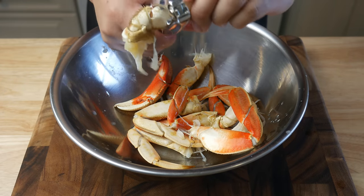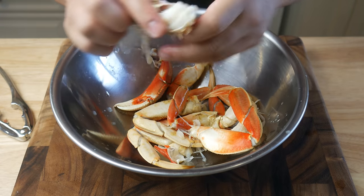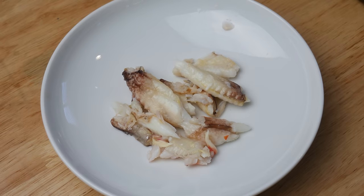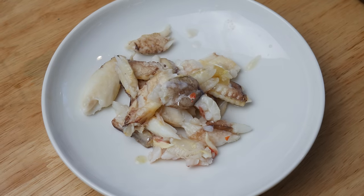Remember guys, we only cooked this crab for 2 minutes because we're going to cook it again later. And another benefit for cooking it for a short time — even though it's a little raw — is you get whole big pieces like this. When the crab is overcooked, you see it shred and stick to the shell. As you can see, these are large pieces.